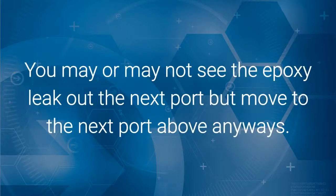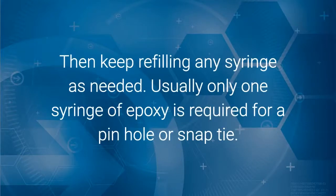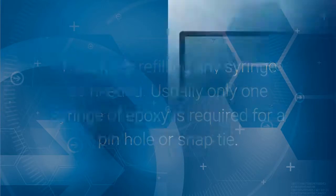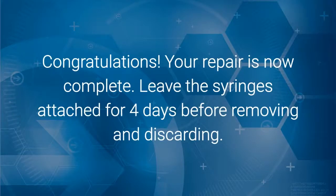You may or may not see epoxy leak out of the next port, but move up to the next port above anyway. Keep moving up, attaching all the full syringes until you reach the end of the crack, then keep refilling any syringe as needed. Usually only one half or one syringe of epoxy is required for a pinhole or snap tie. For snap ties, when the syringe empties out, do not remove it from the wall, as air entering may cause a drain-out problem. Congratulations, your repair is now complete — leave the syringes attached for four days before removing and discarding.